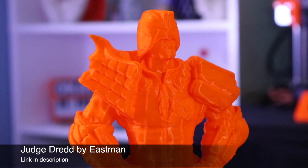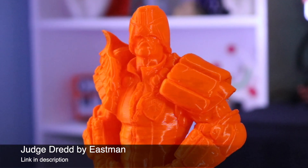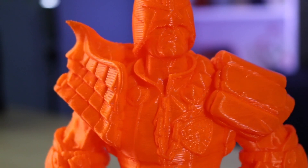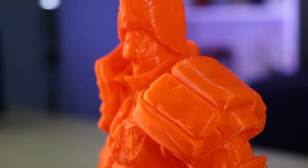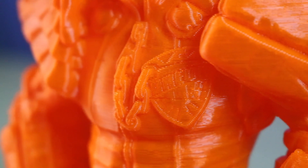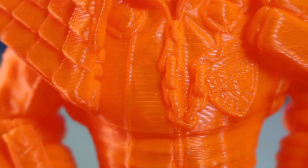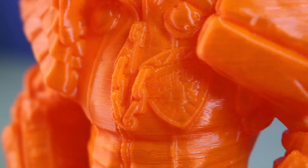I used a spool of Amazon Basics neon orange PLA, which is almost impossible to photograph and even harder to get on video, so sorry if it looks a little shiny. Overall the model looks really good — there aren't a whole lot of part defects, and I would consider it a pretty high quality print even though it was printed at 0.3mm. You can even read the name on his badge.